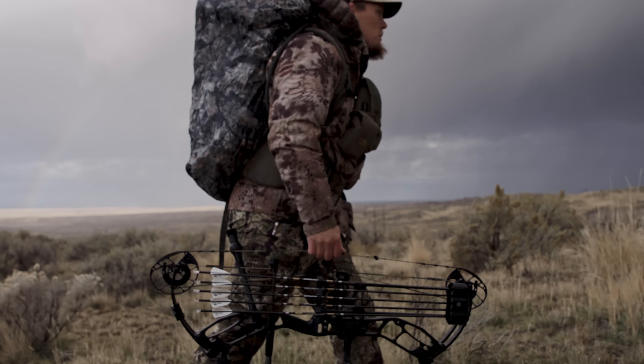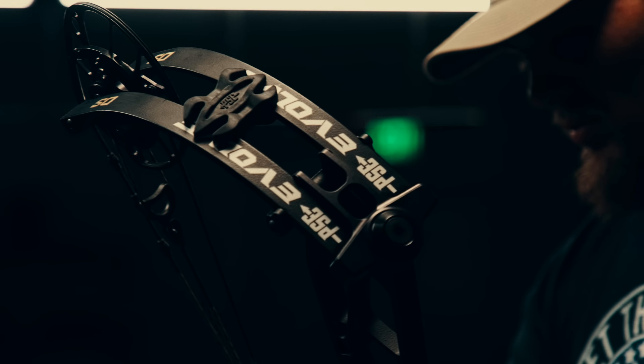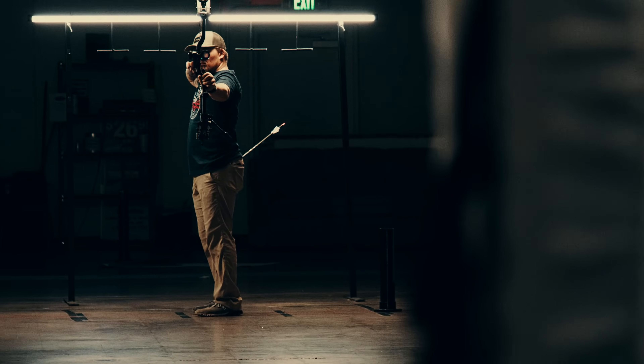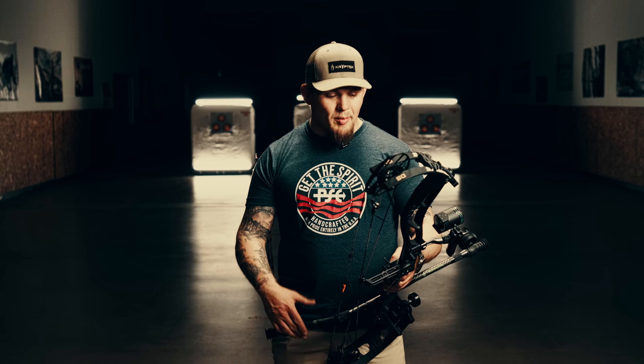The dampening systems on this bow create a quiet experience unparalleled to other hunting bows. For an aluminum bow, it's extremely light. The full draw stability system — that's the number one thing I talk about with this bow — is at full draw how stable it is. It holds as if you're shooting a super X.